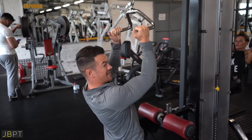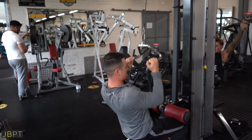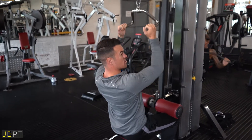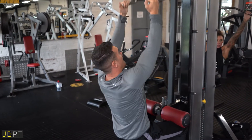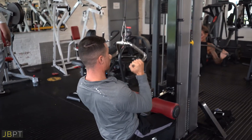The mistake people make here is they come too close and pull straight down, or they go too far and finish the movement outside the active range of the lats. So we want to think straight down with the elbows. Let's go.